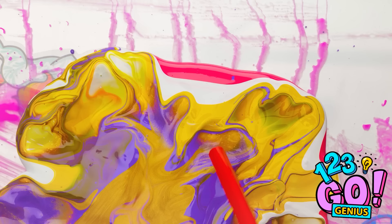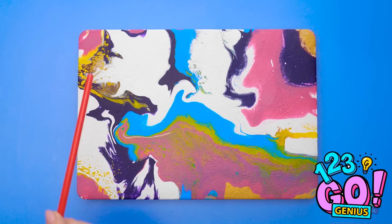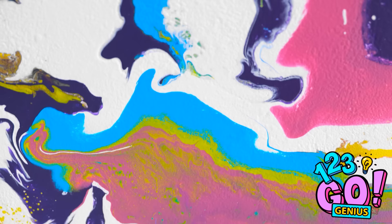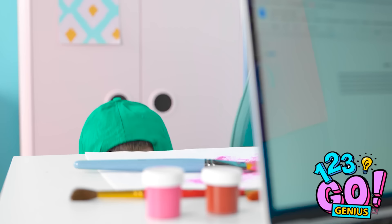Gotta keep going! I like the different colors, for sure! And the patterns and textures it makes are cool! Wow! It turned into a legit piece of artwork! It's beautiful! Makes me think of waves in the ocean! I can't believe how well it turned out! Look at our computer! So cool!